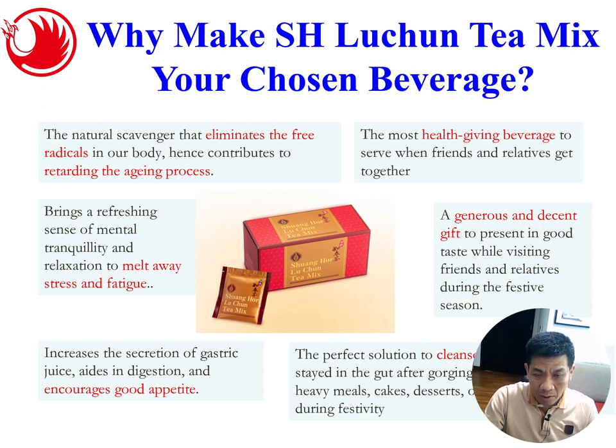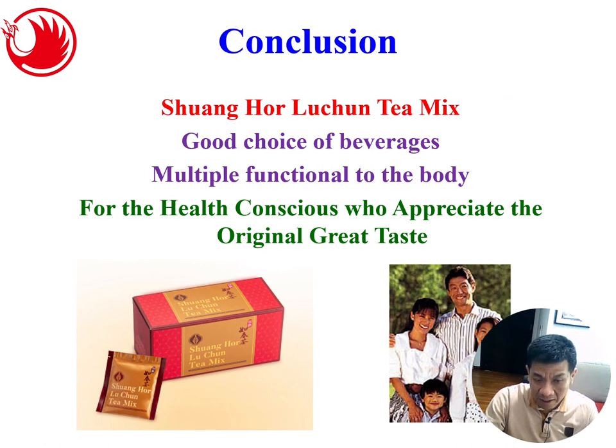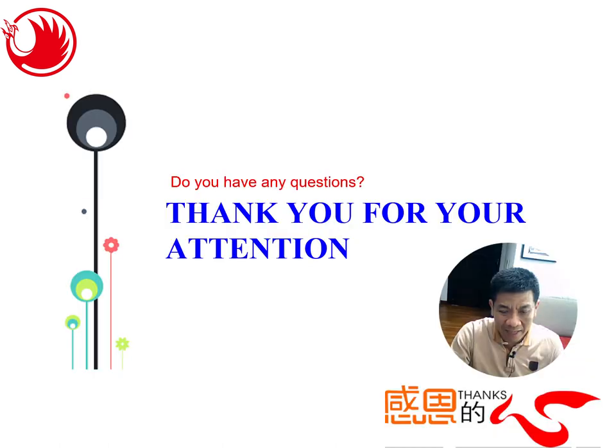In summary, Luchun Tea is our top choice of beverages. It combats free radicals, relieves stress and fatigue, encourages good appetite, cleanses your body after oily food, and is a generous and decent gift — especially now with the gold color on the tea bag and box. In conclusion, it's a very healthy beverage and is the top choice for everybody — you can consume it yourself or give it as a gift to others. That's all for my presentation today, thank you.